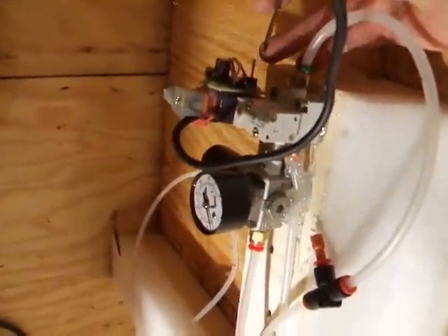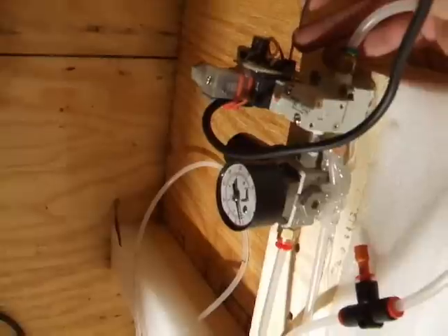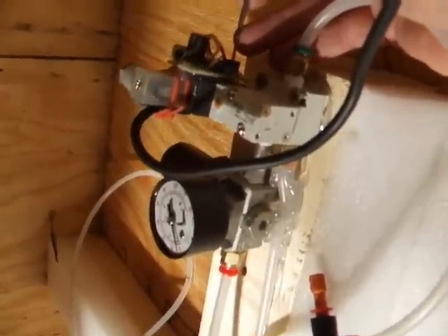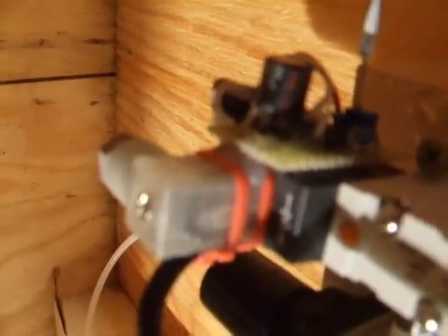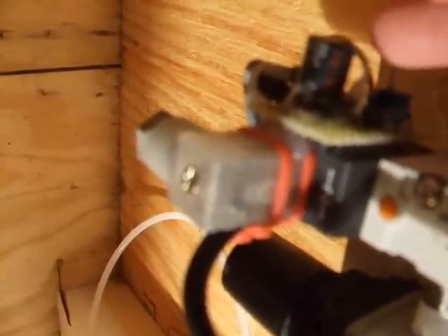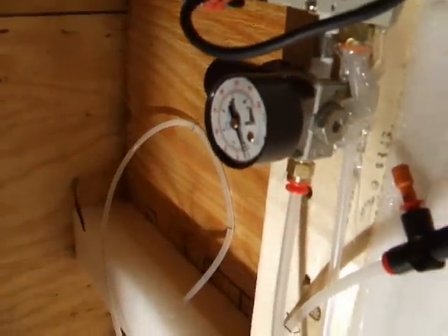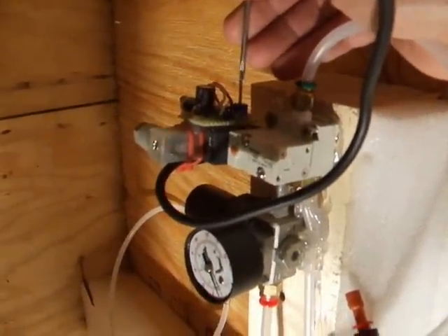If you want to set up a solenoid like this, you're just going to use a simple 555 timer circuit. The 555 timer is adjustable with this little trim pot here. You can see the little LED in the solenoid flashing, and as I turn the screwdriver I can change the speed — now it's much slower. I go back the other way and I can increase it. So with that and the air pressure regulator you can get the jump that you want on your crate real easy.